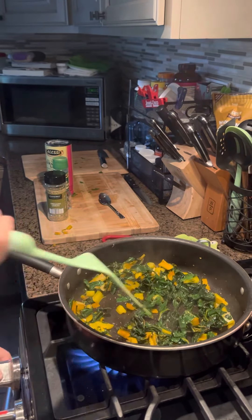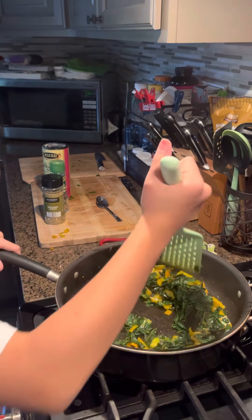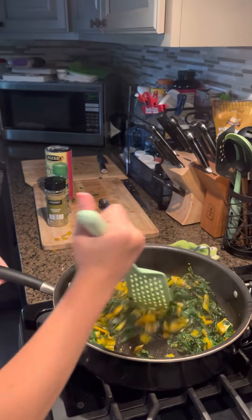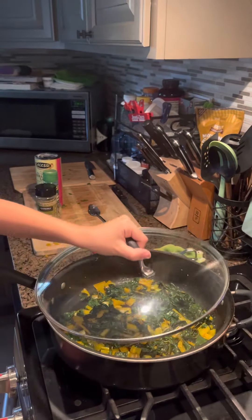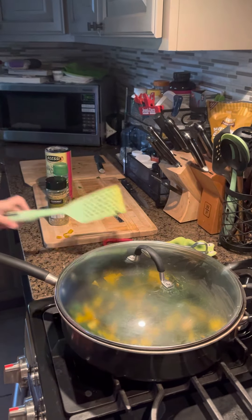Now we are going to turn our heat off and just let that cook nicely in there. We're going to put our lid on top and let it steam there for a minute.